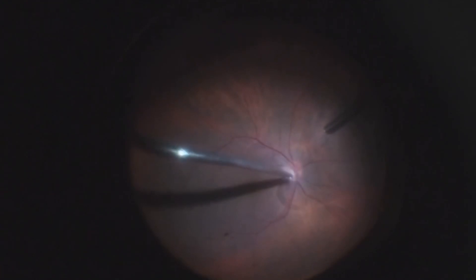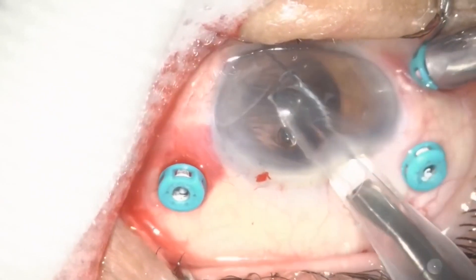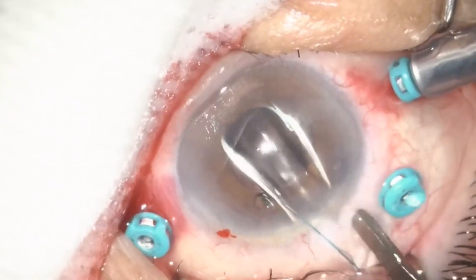It is important to review the vitreous base to remove all fragments and to treat any eventual retinal break. In the end, if the anterior capsule support is intact, you can place a three-piece IOL in the sulcus.